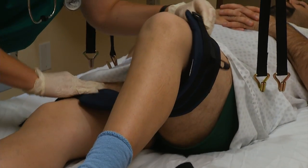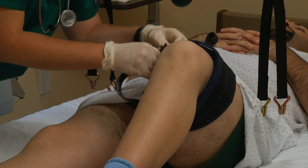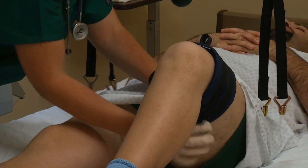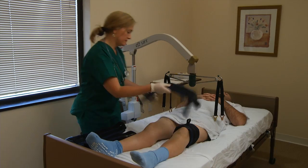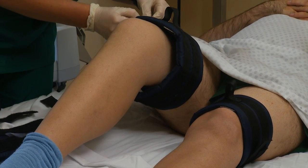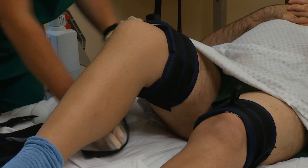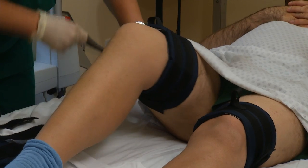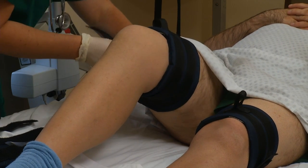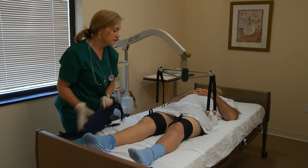The caregiver begins by securing one set of straps to the patient's thigh, just above the knees. The other set is placed below the knees, on the calves.